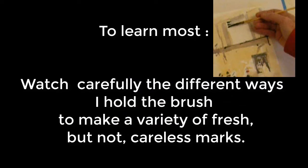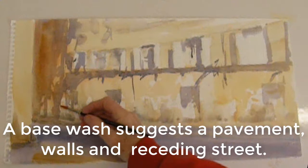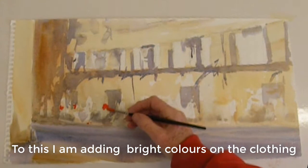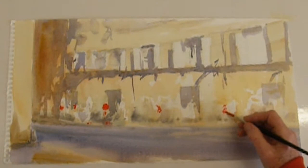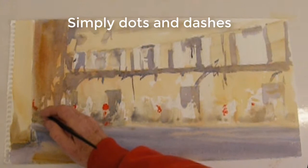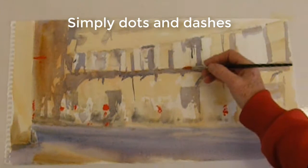The most important thing is going to be how I use and hold my brush to get a variety of fresh but not careless brush marks. The base wash suggests a building and a pathway, and the red accents are dots and dashes of red on the people's clothing, window boxes on the wall, on signage. They're just a pattern of red marks through the picture that travel your eye — simply dots, dashes and lines, but they have an energy of their own.